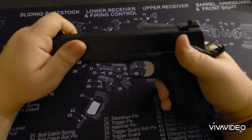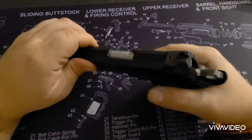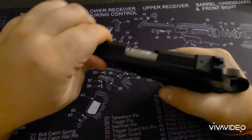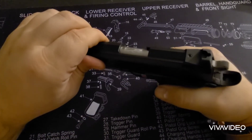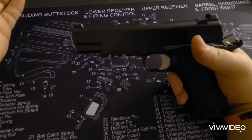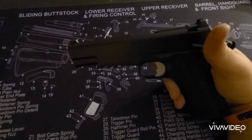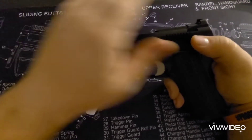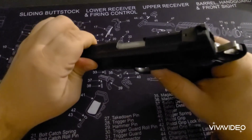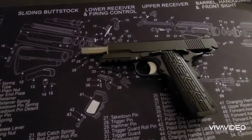But anyways, that's all a single action semi-automatic handgun is: you pull the trigger, the gun goes bang, and then being semi-automatic it cycles itself. You pull the trigger again, gun goes bang, it cycles itself again because it's semi-automatic. That's the purpose behind this semi-automatic handgun — every time you squeeze off the trigger, the gun goes bang, cycles itself, and you just keep going until it holds open when you're empty. So that is a single action semi-automatic handgun in a nutshell.